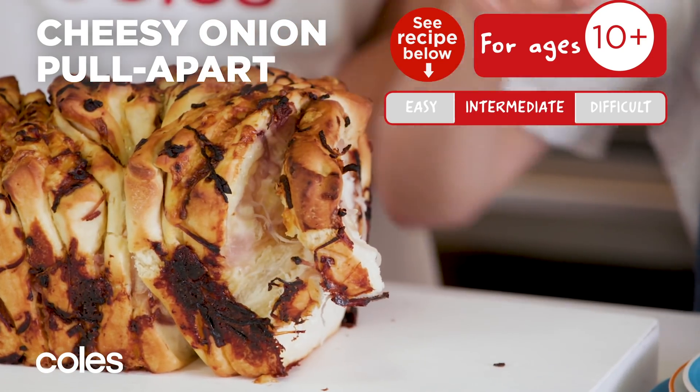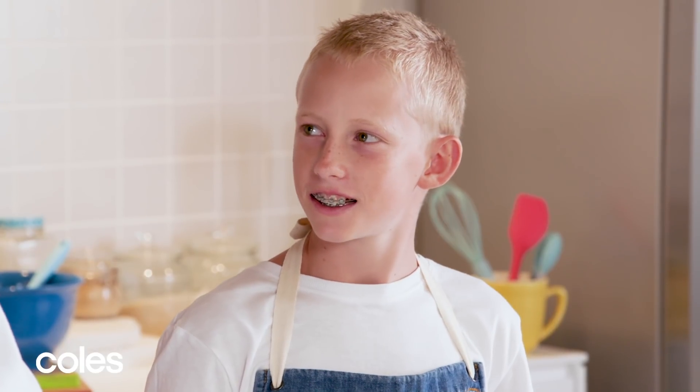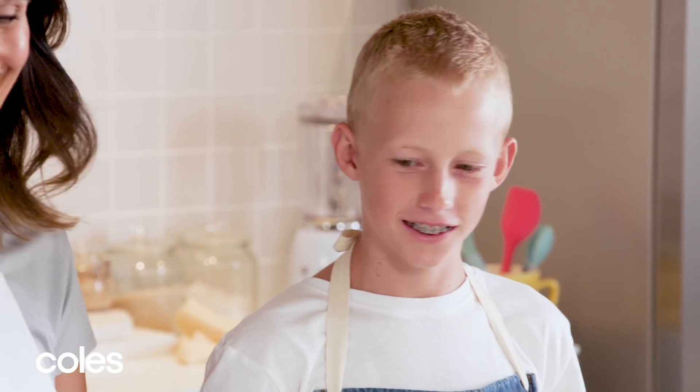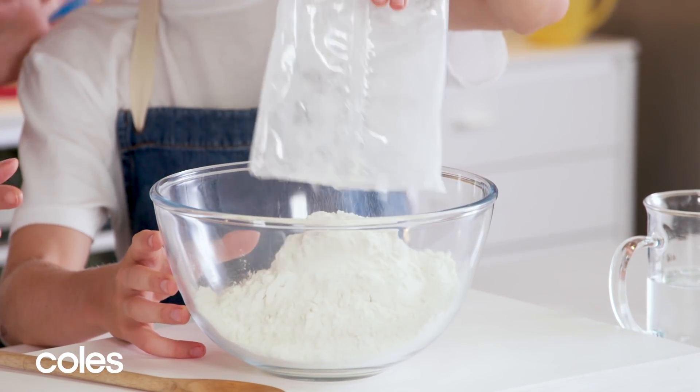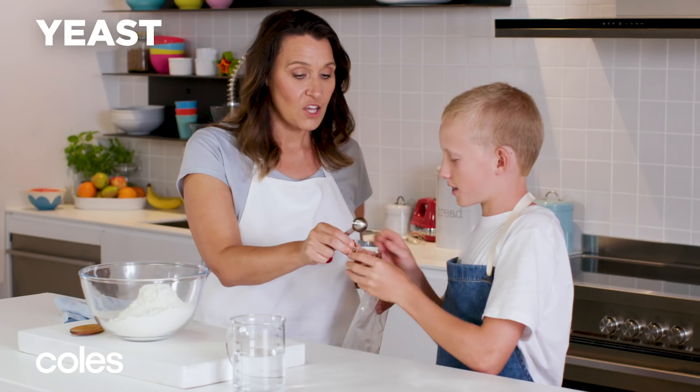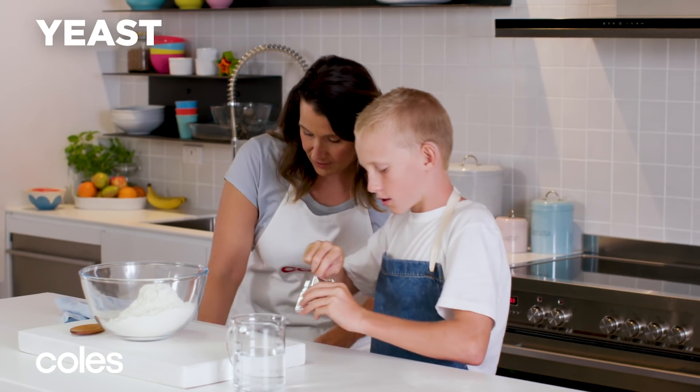Bread does take some time and patience, but it's so worth the wait. We've decided to use a pre-packaged bread mix because that just makes it quicker — you don't have to measure all those ingredients. So it's two teaspoons of yeast. Can you add that into the mix?